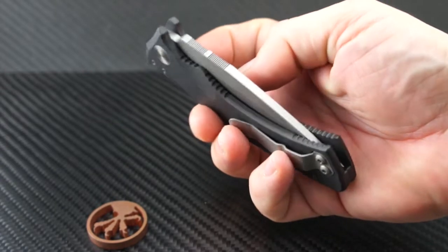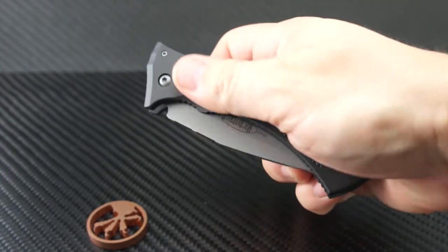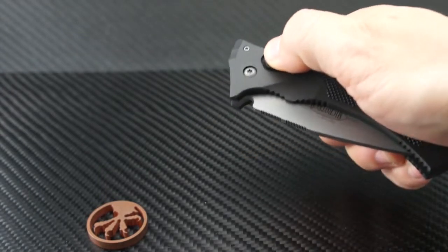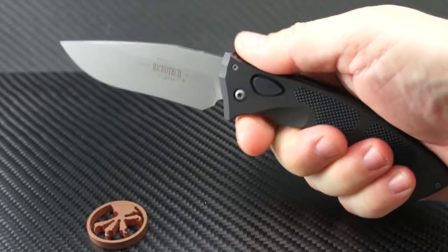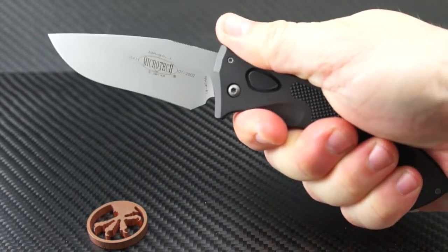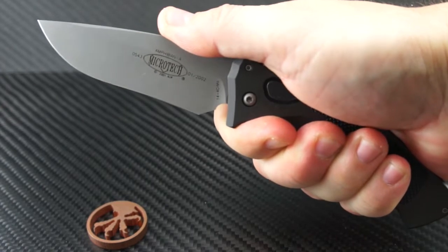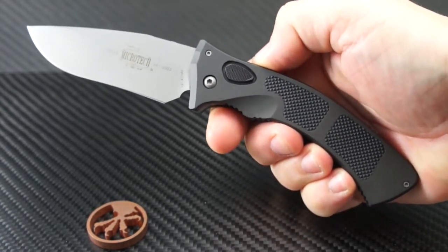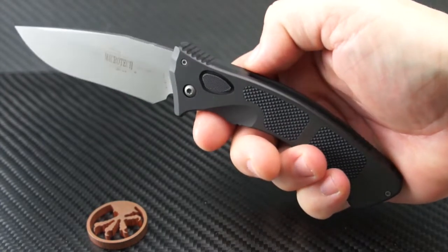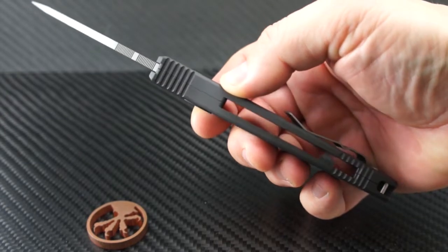The ergos are absolutely outstanding — the curves follow the shape of your hand like no other. It also has a great deployment button; more on that later. Even after all these years in storage, the blade pops out with authority and locks up real tight. The finger groove and slight flare of the handle right at the finger control area really makes your fingers feel safe and makes your grip rock-solid.